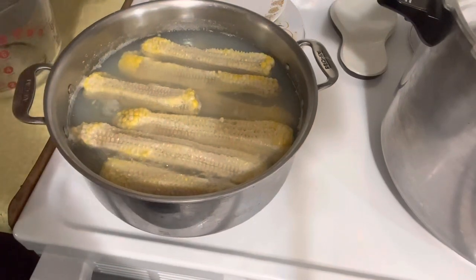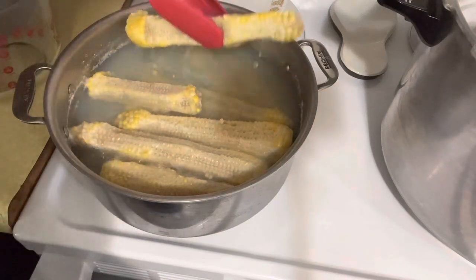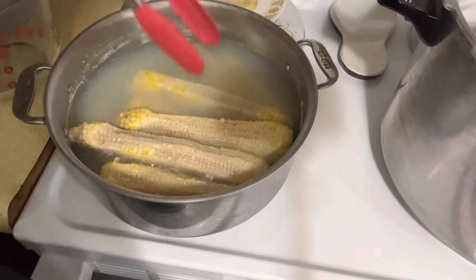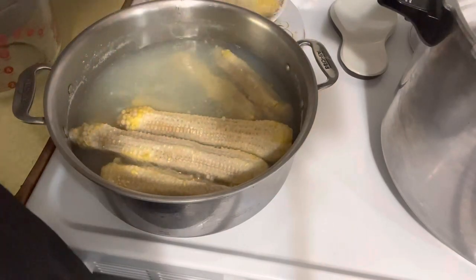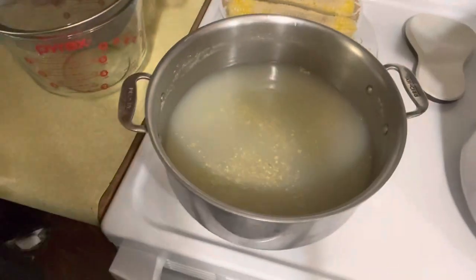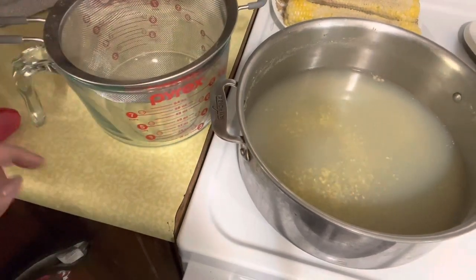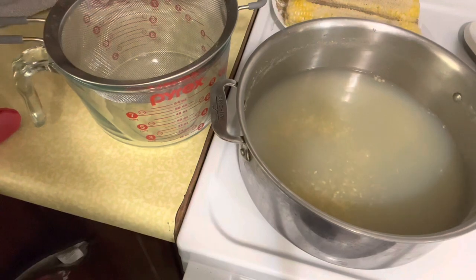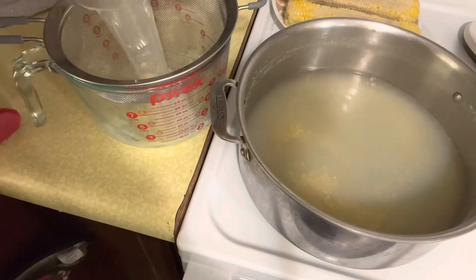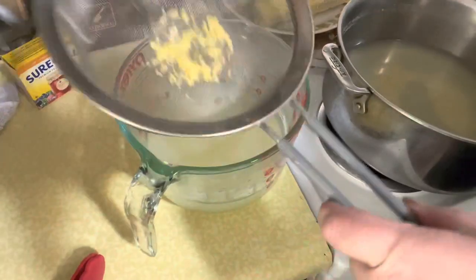Okay, so that's been 20 minutes. I'm going to go ahead and start removing these cobs, because we're after the liquid, not the cobs. I'll strain this through a fine mesh strainer. I need three and a half cups of liquid.